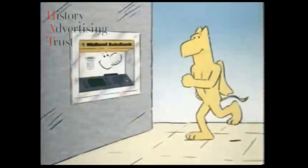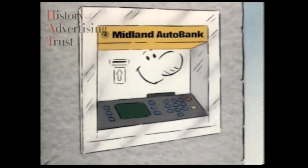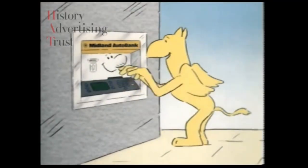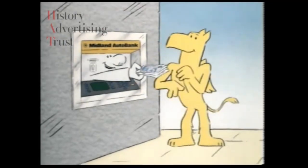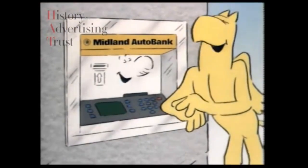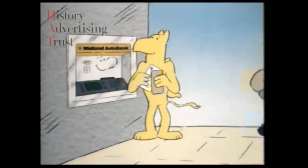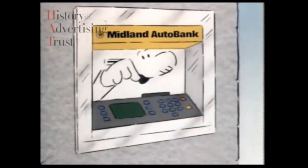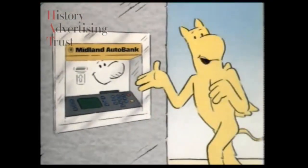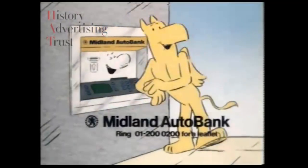When you want cash any time of day, the Midland Auto Bank is as easy as ABC. Just feed your card and your number in and press a few buttons. You get your cash, and the banking's free. Stay in credit to the listening bank and the banking's free. You can order up a chequebook, ask for a statement, ask for a balance — just like that. Come and talk to the fully automatic, very understanding, listening auto bank.